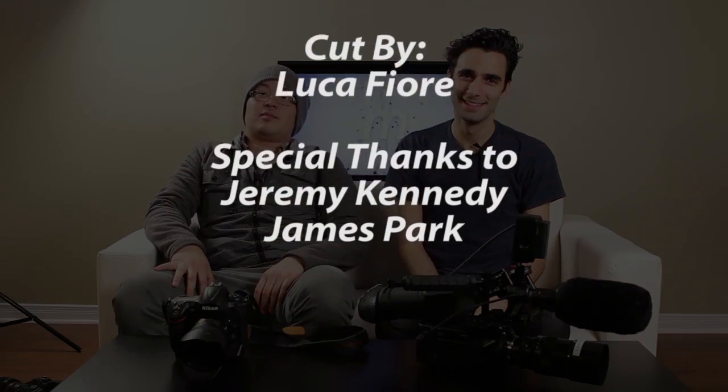We had fun, didn't we? James, where can people find you? At www.jamesparkphoto.com. Also Twitter and Facebook as James Park Photo. There's another guy with the exact same name on Facebook — don't go to that one. Make sure you go to the one with better photography. He had to go with the exact same name. I'm the first one.